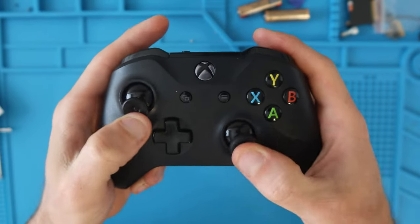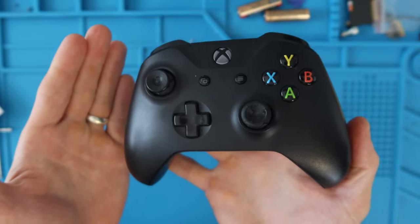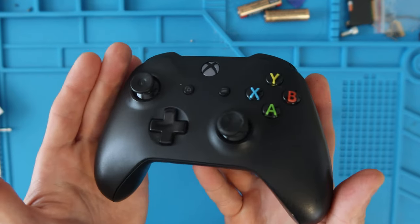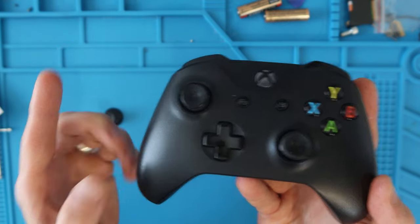If you wore out your Xbox One thumbsticks from playing too much Call of Duty, or your dog thought it was a chew toy, or maybe your child was a little bit hungry — somehow you've destroyed or worn out the grips on your thumbsticks — this video is for you.